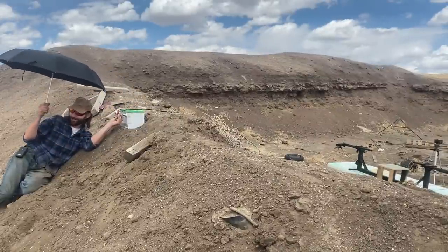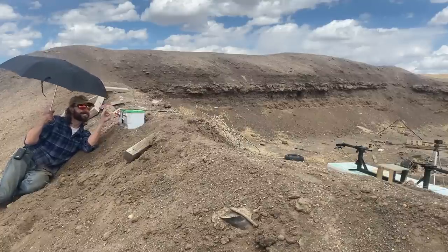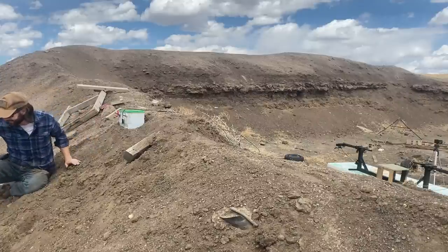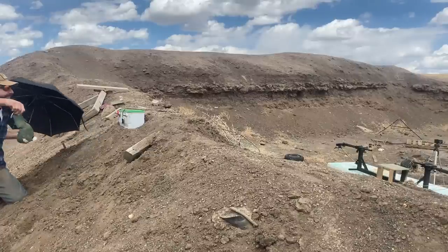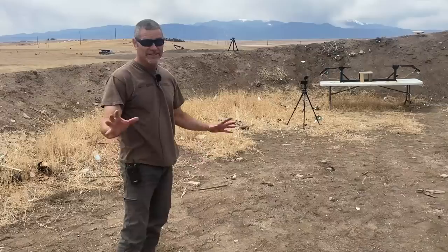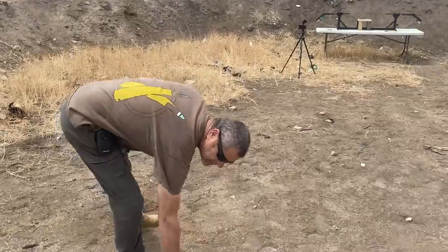Did you see the majority of the skull come right by my legs? It brushed my knee! I'm glad I had the umbrella — I got a souvenir. That one blew — no pun intended — big time. That was awesome!